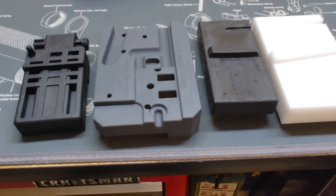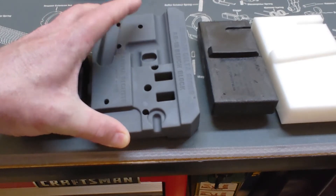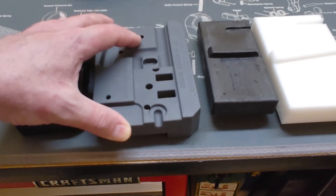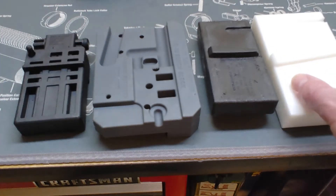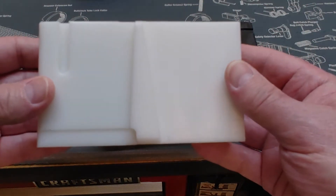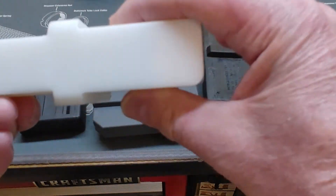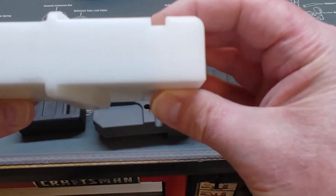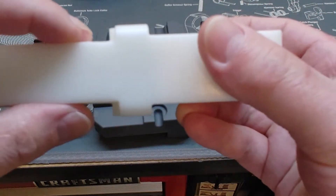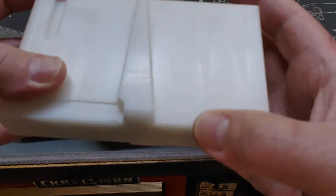Today's topic covers lower receiver vise blocks and the Wheeler Delta series bench block. The first item is a lower receiver vise block that does the LR308 — this side is totally square — and it will also do the AR10, which has this recess to it right here.